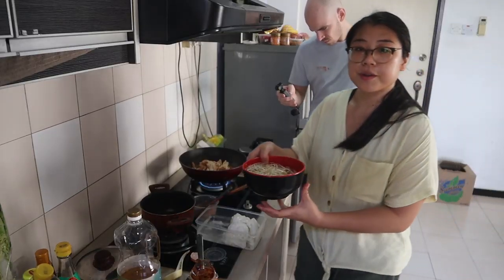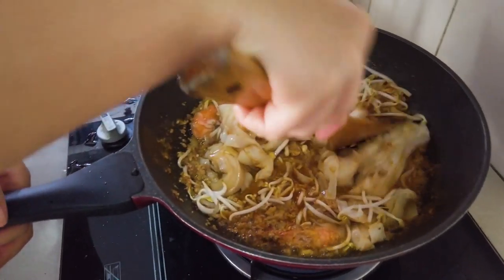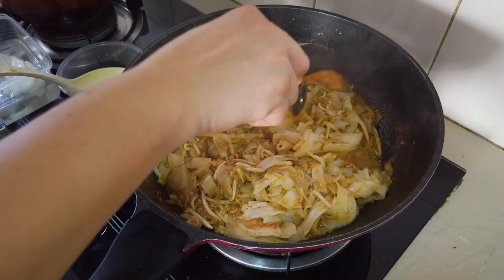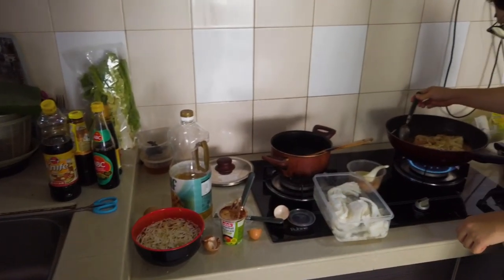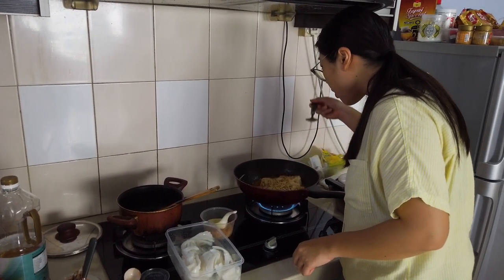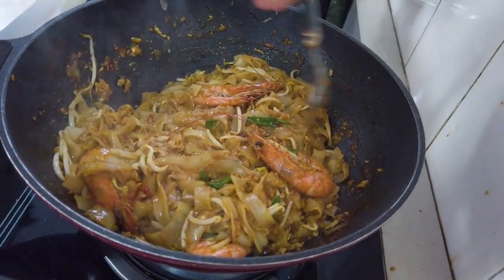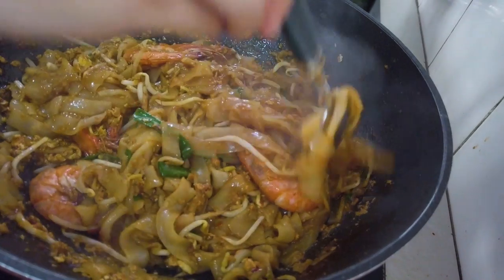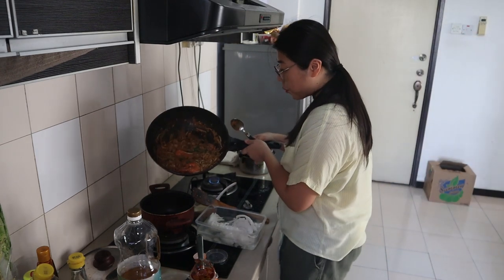I'm also going to add some bean sprouts. The noodles are starting to break apart — yeah, it looks good. I didn't know they'd loosen up once you heat them. I was a little worried but nothing to worry about. The wet version is now ready — we're gonna set it aside and cook the dry noodles.